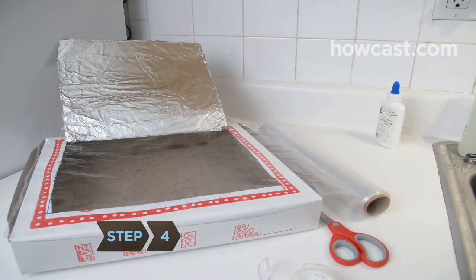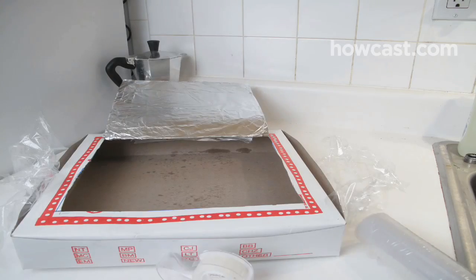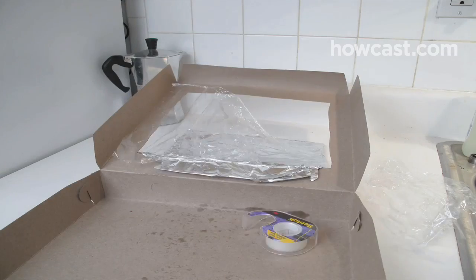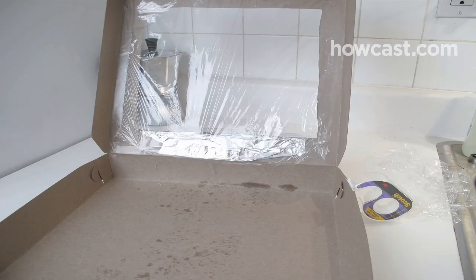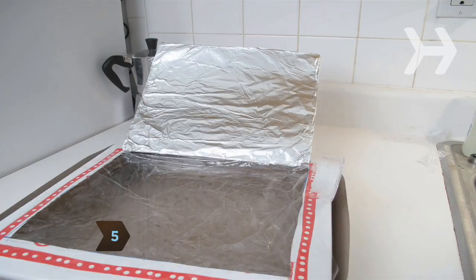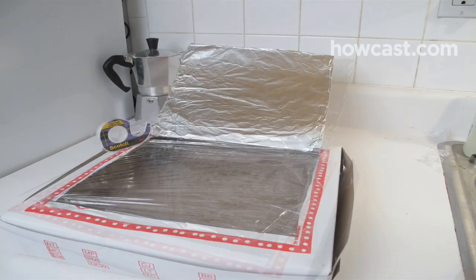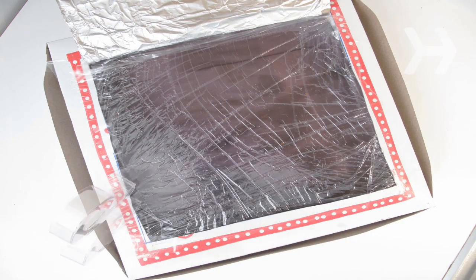Step 4. With the scissors, cut two square pieces of clear plastic wrap, each one square inch larger than the flap opening. Open the pizza box and tape one piece of plastic to the underside of the hole so that the plastic covers it. Step 5. Close the lid and tape the second plastic sheet over the top of the hole, creating a window that helps keep the sun's heat in the box. Pull both sheets taut as you tape them.